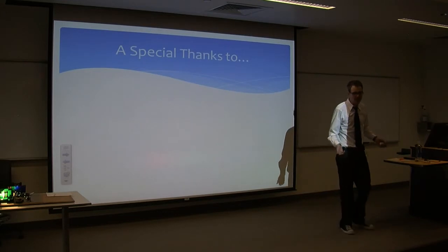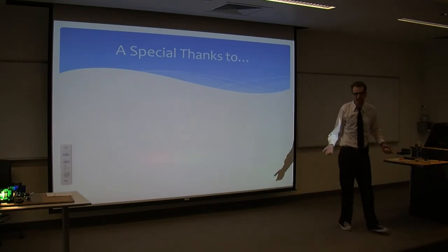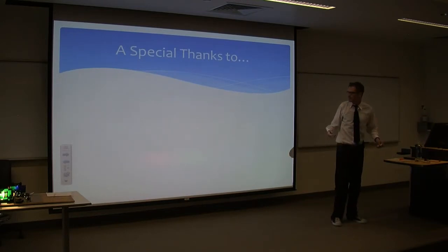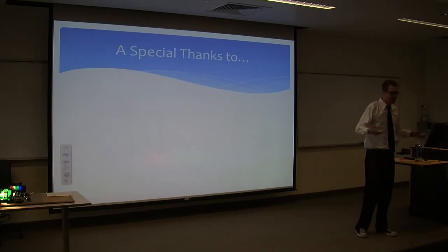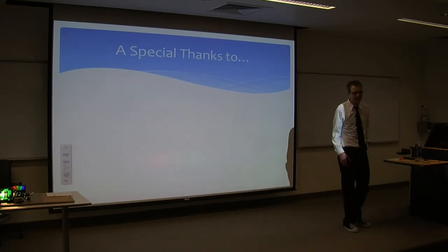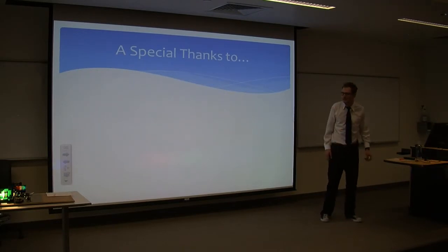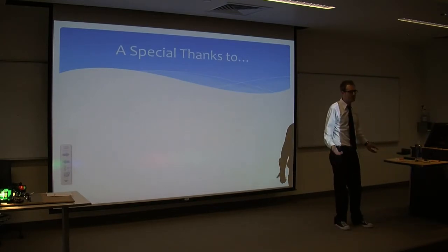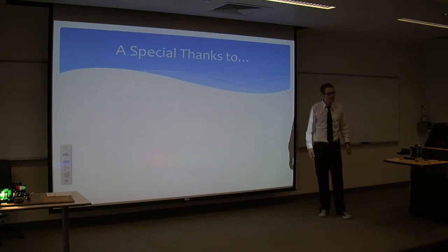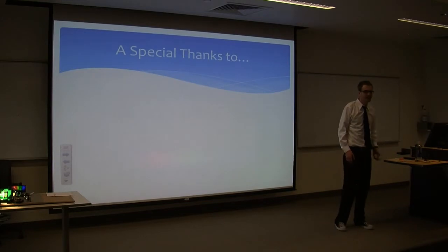I'd like to give a special thanks to Dr. Adams for approaching me with this — I had a lot of fun and learned a lot. I'd also like to thank the physics department for letting me pillage the electronics lab; I went down countless times looking for parts and they were more than happy to help. Also the chemistry department for letting me use their lab and answering any questions. And most importantly, thank all of you for coming to listen to my presentation. Do any of you have any questions?